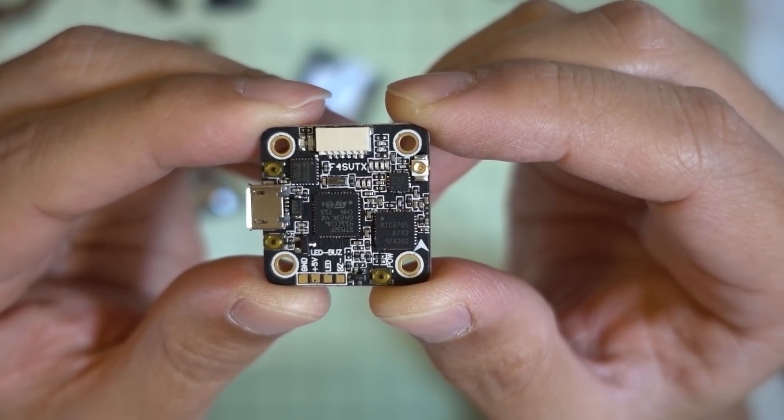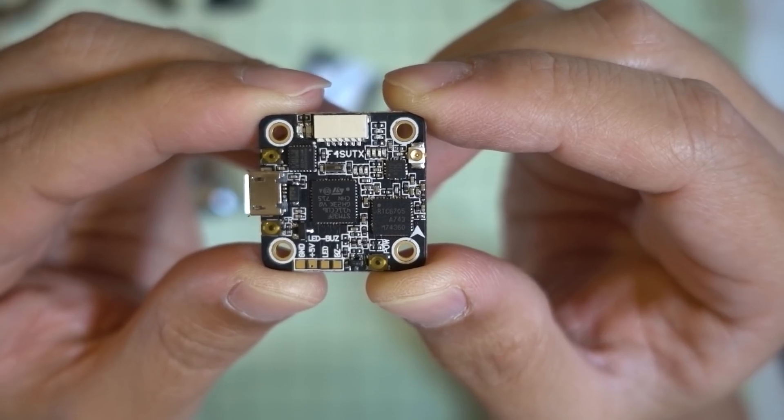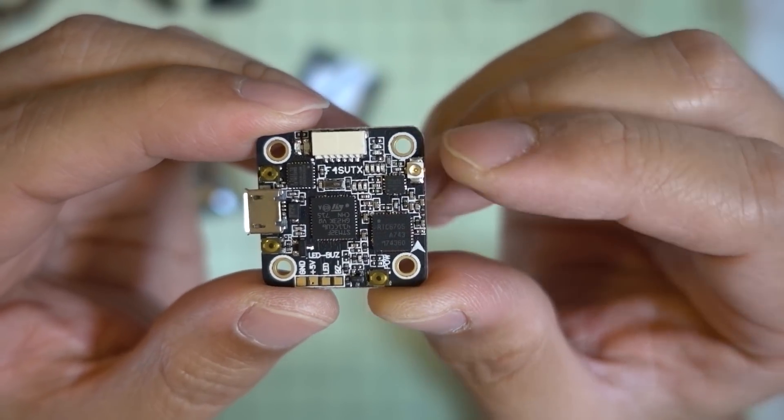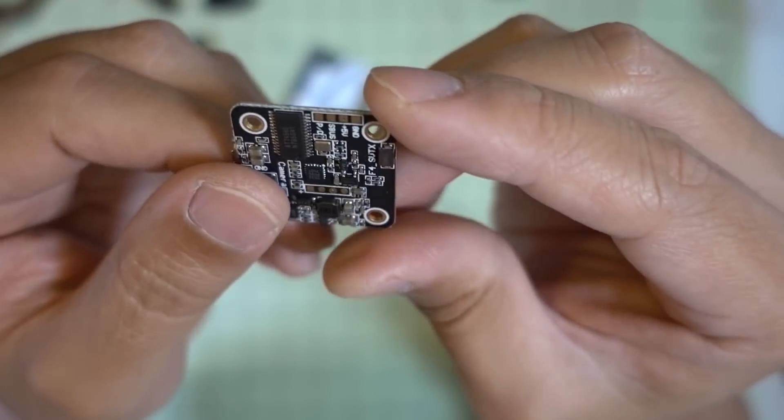Hey guys, in this video we're going to be checking out the F4 SVTX. This is a 20 by 20 micro-sized flight controller plus a power switchable video transmitter. The flight controller is an F4 with an MPU6000 gyro. It has a Betaflight OSD.